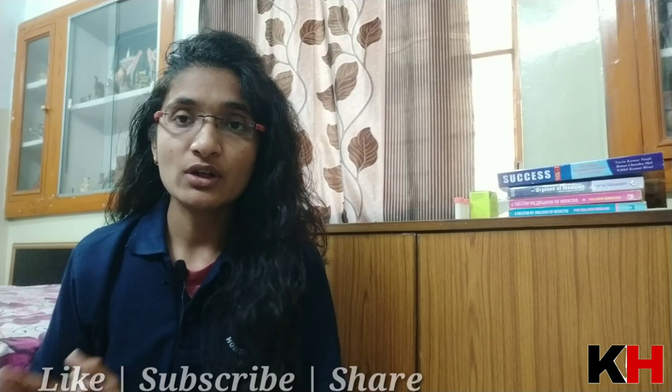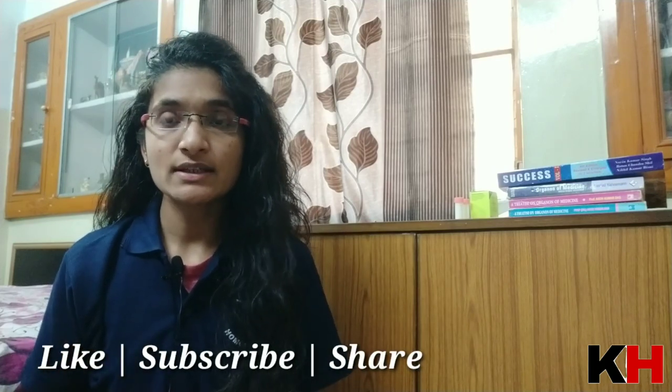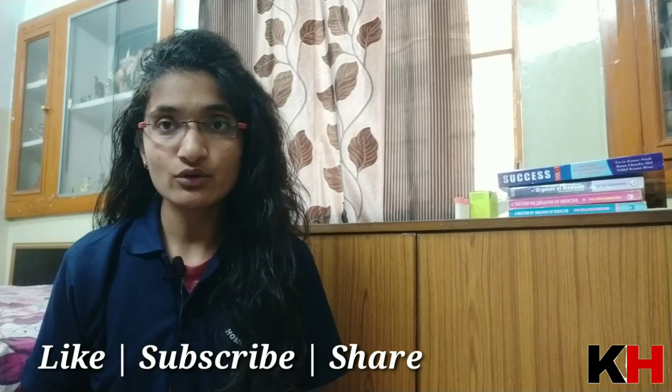That's all for today's video on Corallium Rubrum. If you have any doubt regarding this medicine or any topic discussed in Nomopathy, you can ask me in the comment section. Till then, stay connected with us, keep subscribing and liking the videos. Thanks for watching.